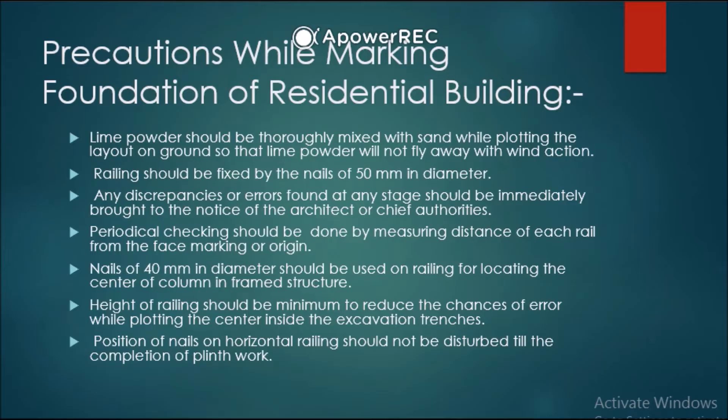When constructing a frame structure, 40 mm diameter nails should be fixed on the railing at the center of each column location. Height of railing should be minimum to reduce the chances of error while plotting the center inside the excavation trenches. Position of nails on horizontal railing should not be disturbed till the completion of plinth work. These are all the precautions while marking foundation of a residential building.